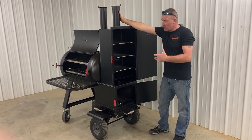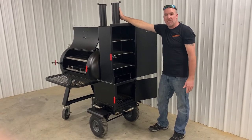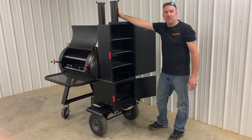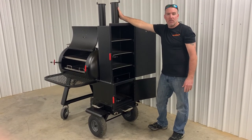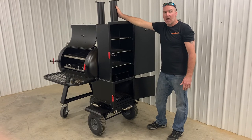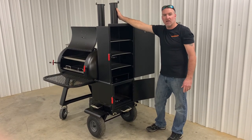You can check out this smoker and many others at slingersteelcustomsmokers.com. Or if you'd like to speak to somebody, you can reach me, Nathan, at 270-302-5579, or you can reach Jeremy at 270-316-9914. And as always, check us out at slingersteelcustomsmokers.com.